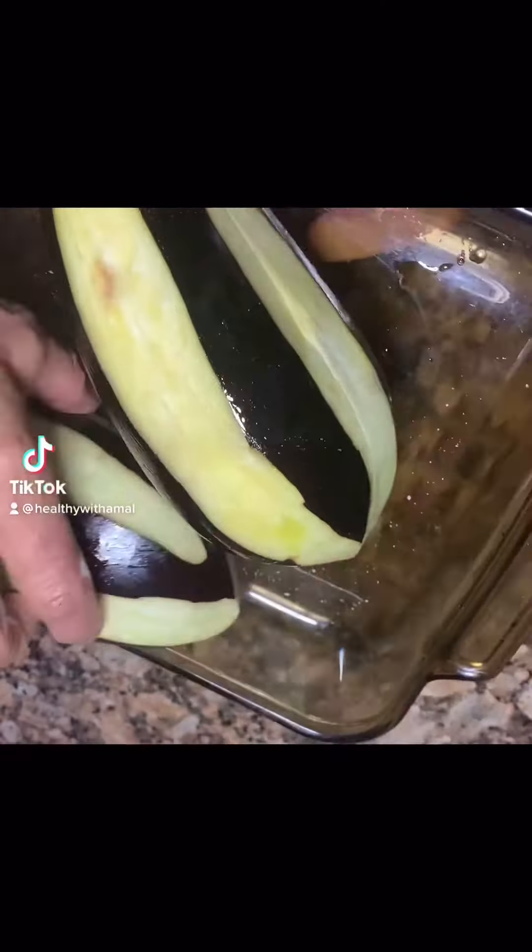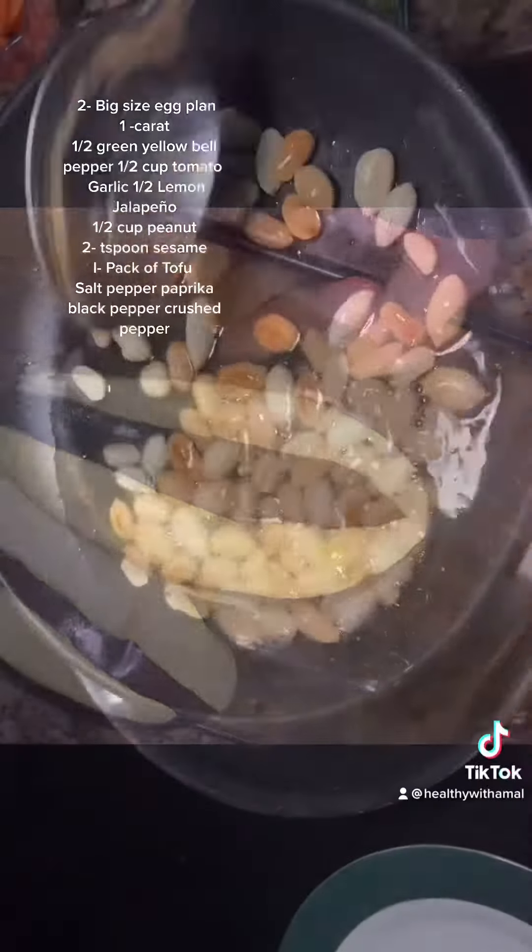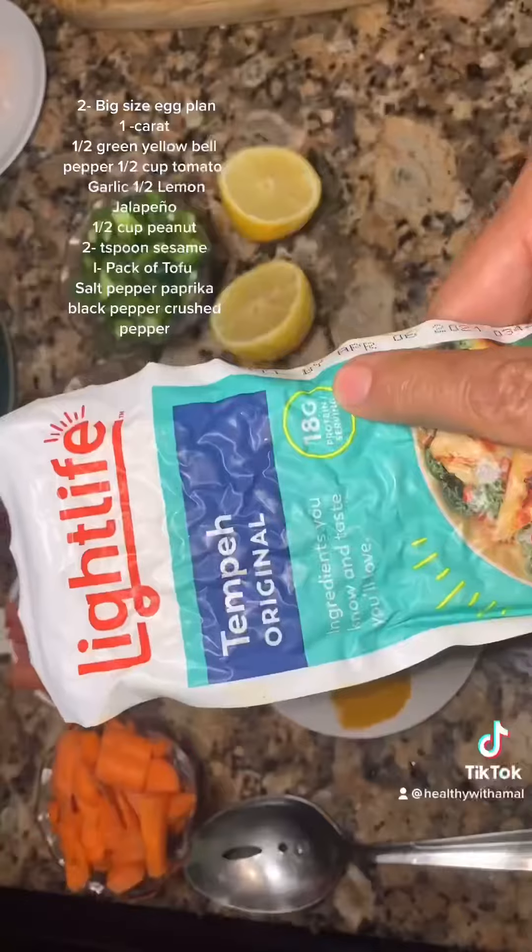I peel the slices, fit with olive oil. I'm gonna bake it for half an hour. I love peanut sugar — 10 grams of protein.